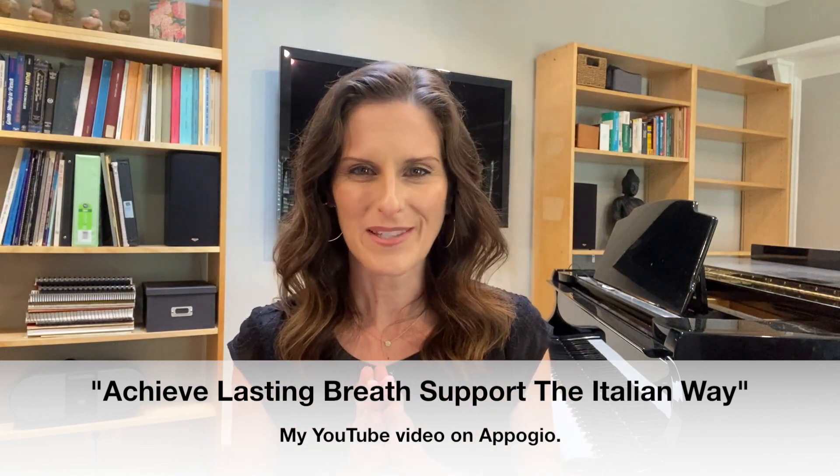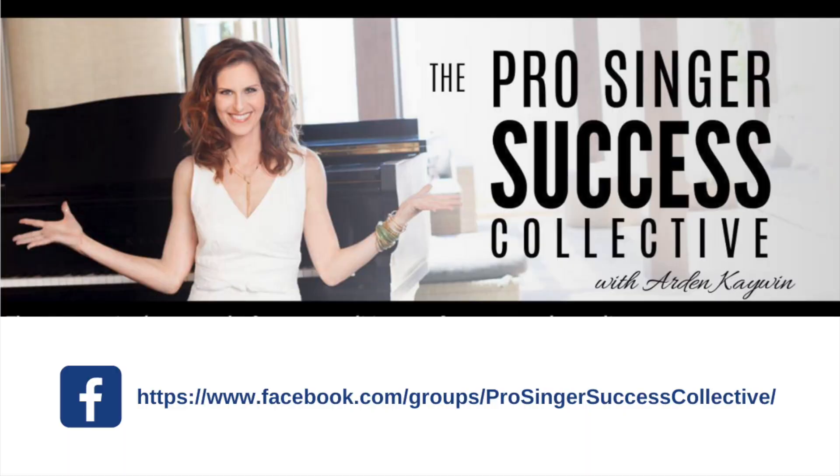If you want more tips on this, come join my free Facebook group, the Pro Singer Success Collective, where we learn how to work smarter instead of harder to achieve all your singing goals.